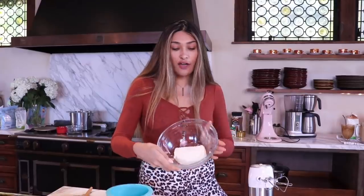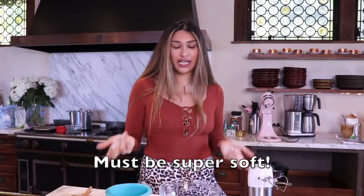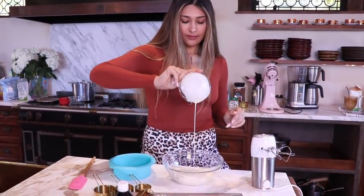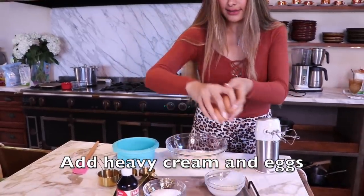Okay, so we have softened cream cheese. Guys, that is super important — you want to make sure your cream cheese is softened or everything is going to be chunky and clumpy. So you don't want that. Now that it's softened, we're going to add our heavy cream, half a cup.